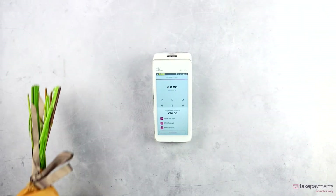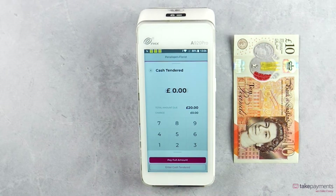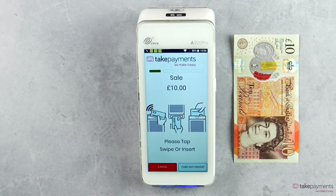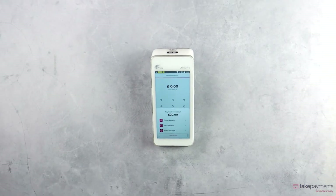Or if needed, they can even pay part cash, part card. Simply enter the cash amount and the remainder will appear on screen ready for card payment. If your business is taking cards only, you can even turn cash payments off to make checkout even faster.